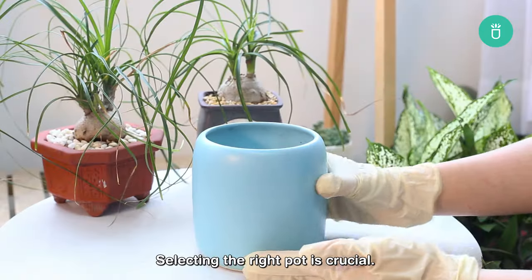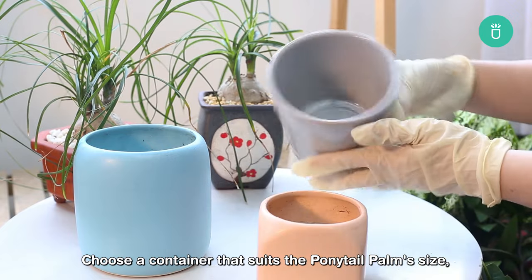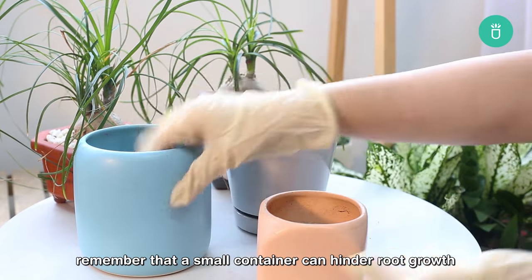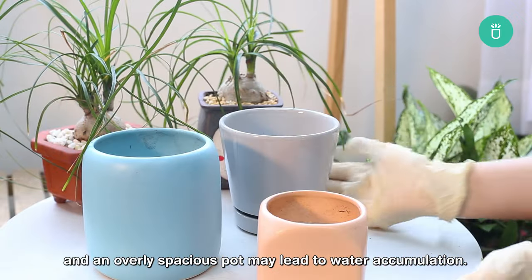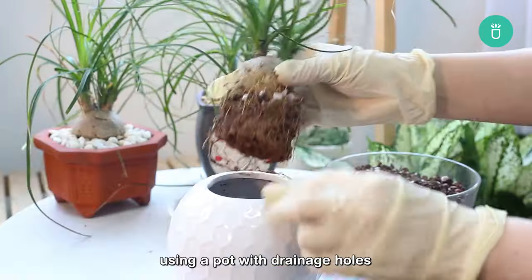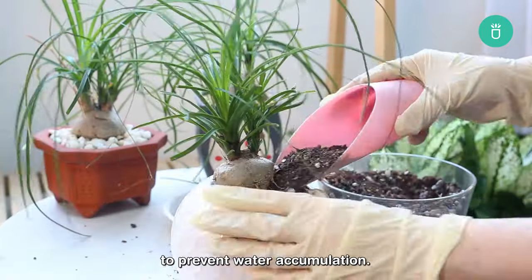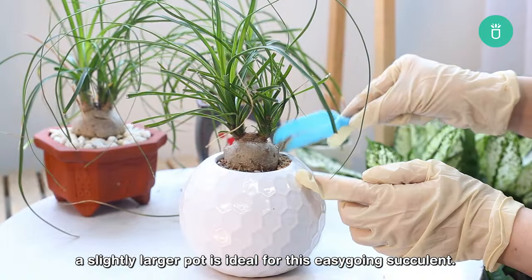Selecting the right pot is crucial. Choose a container that suits the ponytail palm's size — a small container can hinder root growth and an overly spacious pot may lead to water accumulation. When repotting, do so during the growing season using a pot with drainage holes. A slightly larger pot is ideal for this easy-going succulent.